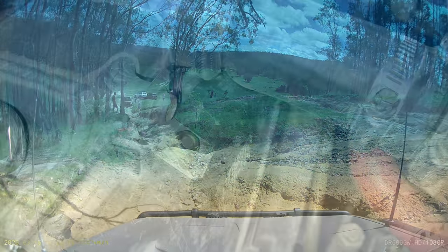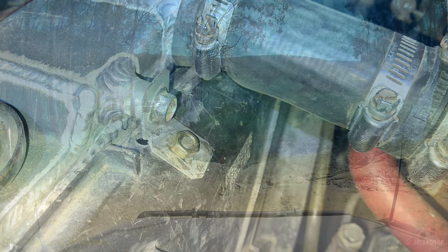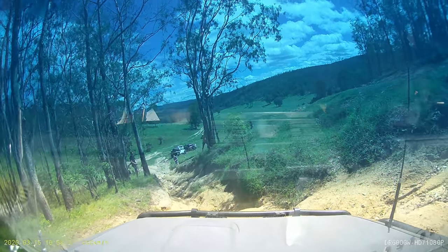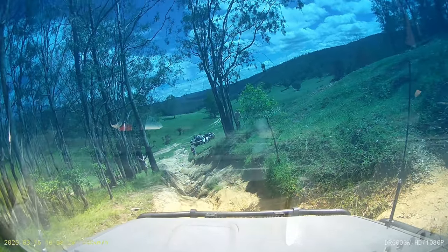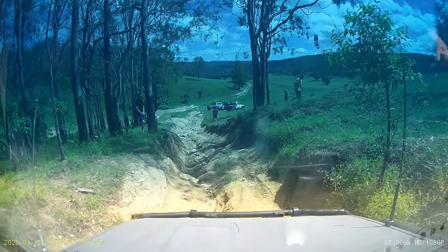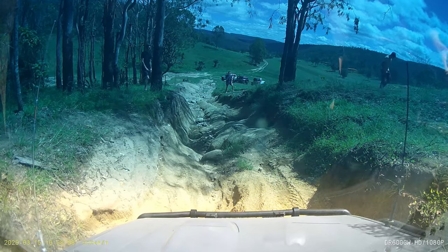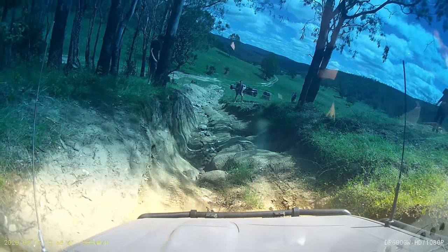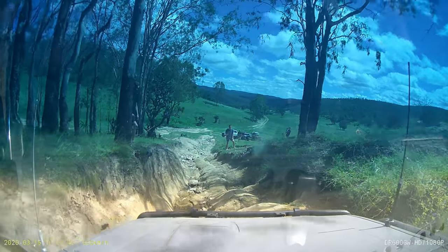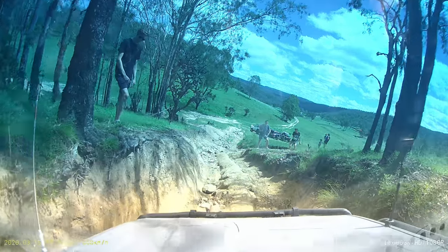I also had to slightly modify the fan shroud so it would attach to the radiator, but it wasn't a big job. Finally, although this radiator arrived in good condition and fitted with only minimal dramas, other folks have had some pretty big issues. Because they're mass-produced to a price point, some will arrive dodgy — they might come buckled, or with the mounting points or water outlets in the wrong spot, so there is that little bit of risk.